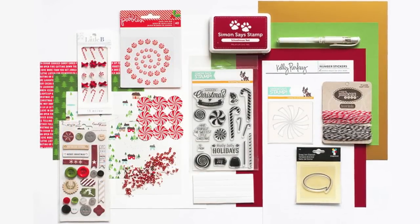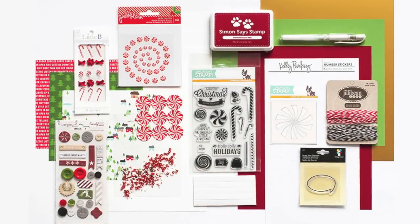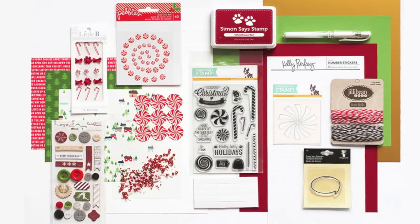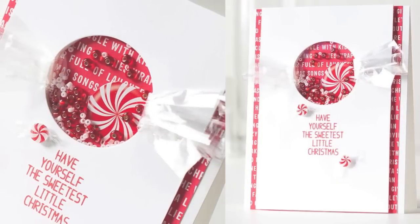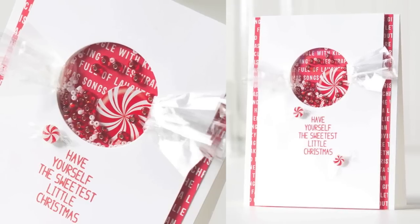Hi everyone, it's Sherri Carroll for SimonSaysStamp.com with a card idea using the Limited Edition Holiday 2014 Card Kit. I've created a shaker card using the elements from the kit in the shape of a wrapped candy.